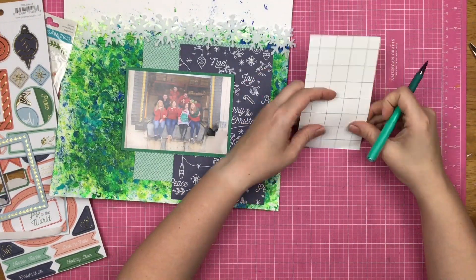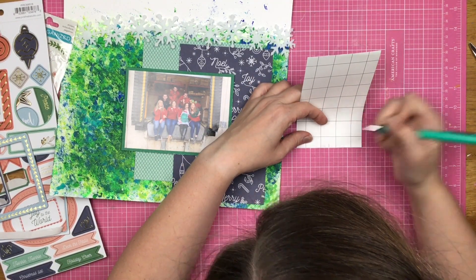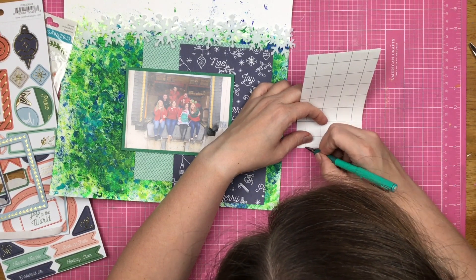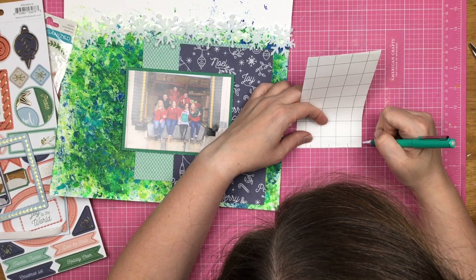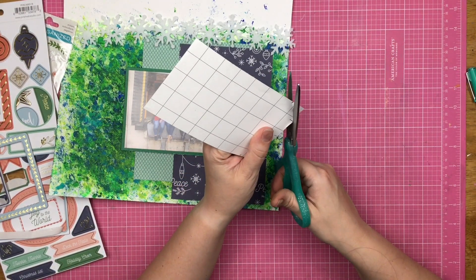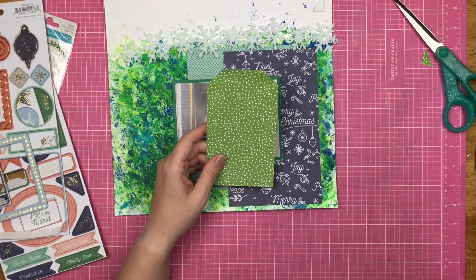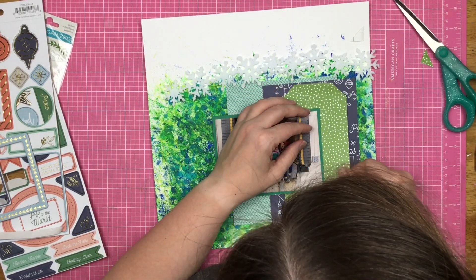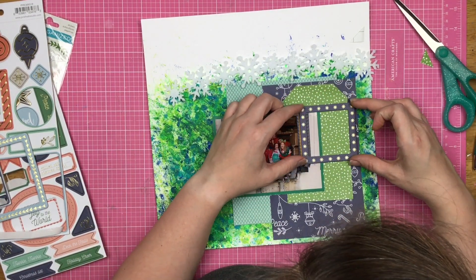Originally I was going to cut this into a banner and have it at the bottom, which is why you can see me putting that middle hash mark on the paper. But then I decided to make it into a tag and follow the sketch a little bit more. So I mark some lines, trim them, and voila — we have a tag. I'm going to add some adhesive and tuck it underneath the photo, then put my frame on top of that.